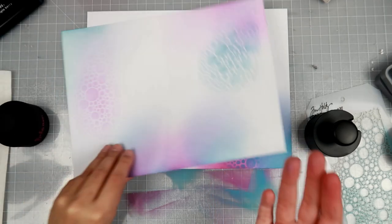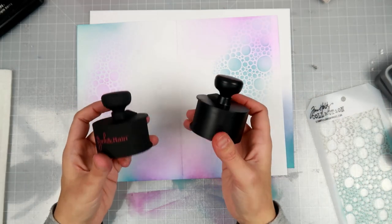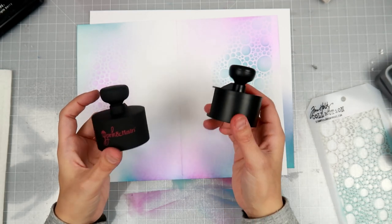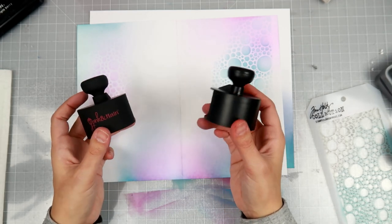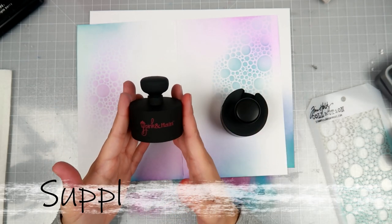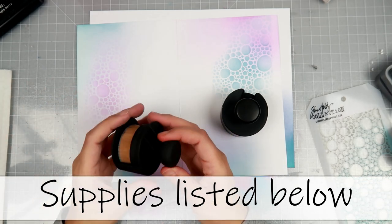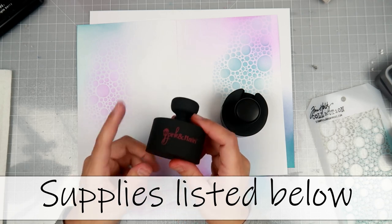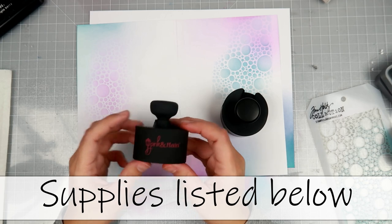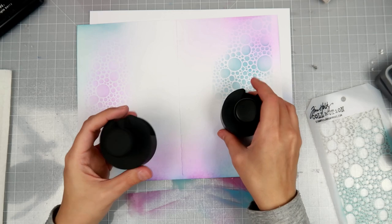As you can see — oxide inks and then dye inks. They are only a dollar difference. This one is $10, this one is $9. But if you do have Amazon Prime, you will save on shipping. But if you shop online at Simon Says Stamp or Pink and Main, put one in your cart so we can support our crafty brands out there.